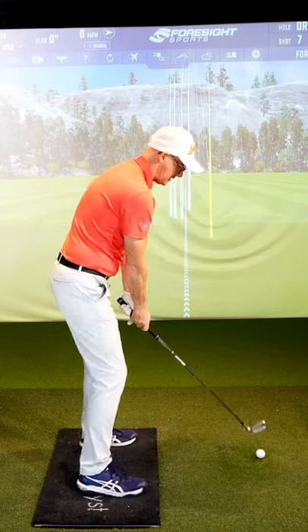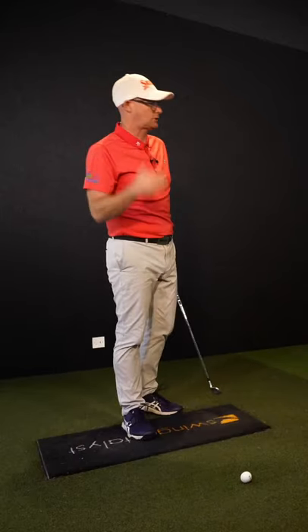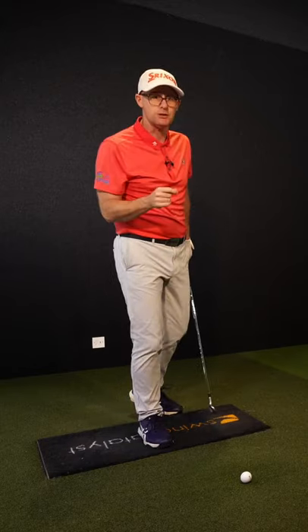Influencing club path by changing your shoulder turn is a really good skill on the golf course to make sure you've got the ammo you need to hit those better shots.